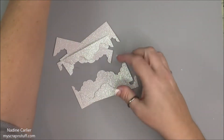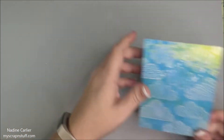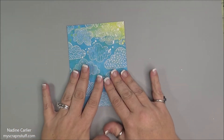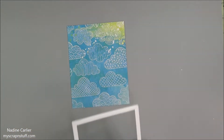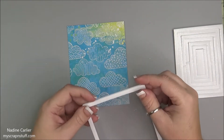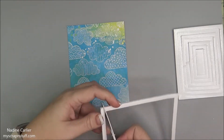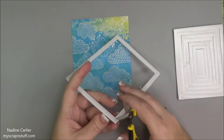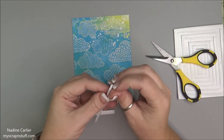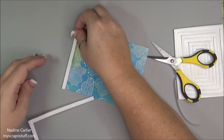Now I'm going to get started on building the rain shaker part. I'm going to start with the back piece first, then taking the biggest rectangle of the foam that I cut out earlier. I'm going to cut each end off — actually cut it off like that — and then adhere it down to the top.